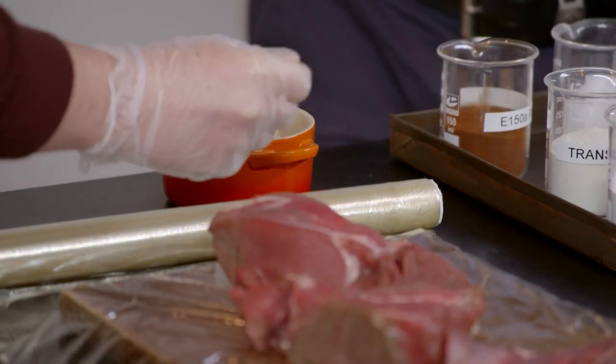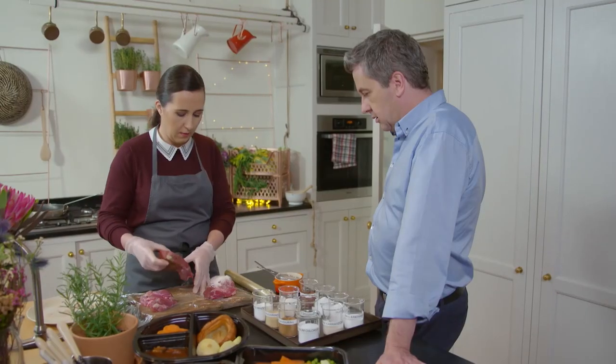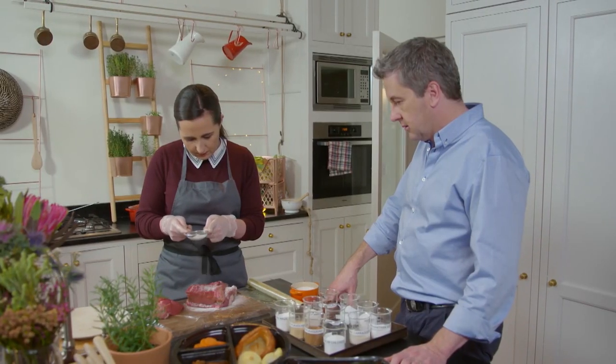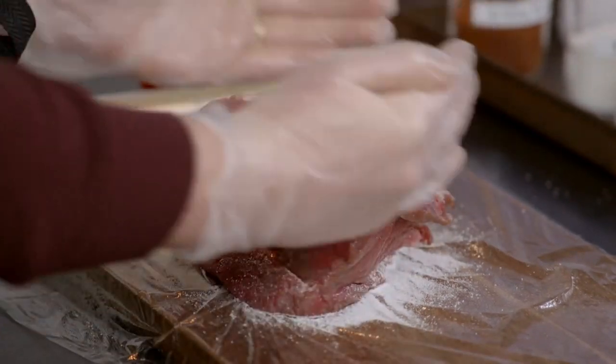I'm going to show you how we do it here. So I've got my transglutaminase here — I'm going to just sprinkle it on, and then on with my meat on top of that, and then the same thing again. Then I'm going to roll that up and let that set overnight, so we'll have one even-sized joint of meat.